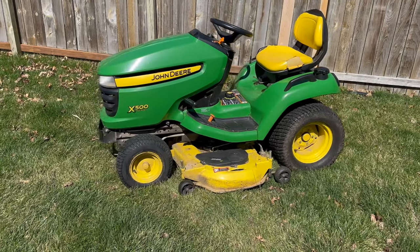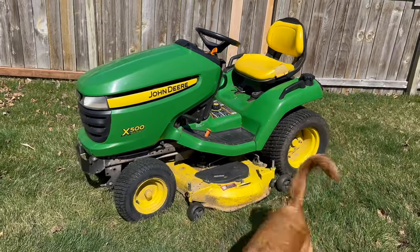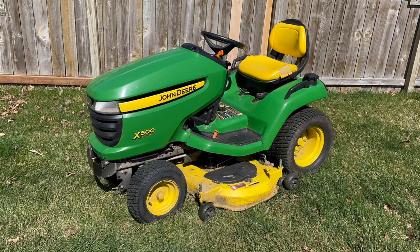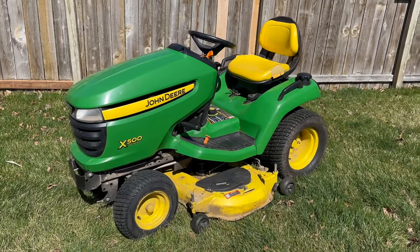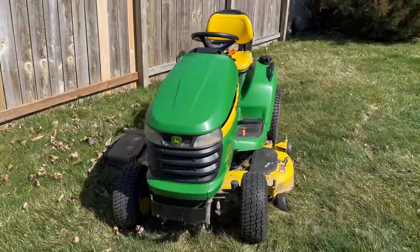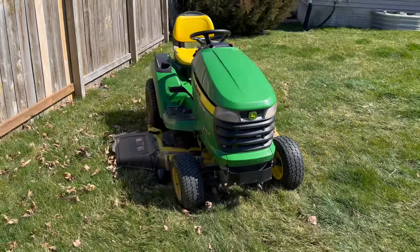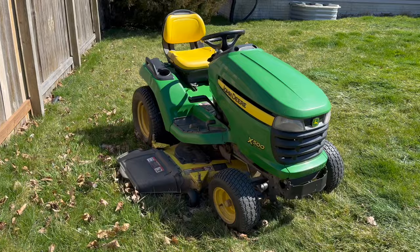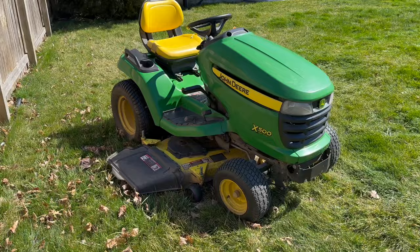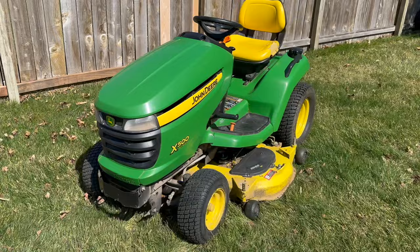I just picked up this X500 John Deere lawnmower — not even sure what year it is yet, but I'm going to be working on it. I bought it to resell, to flip, so I figured I'd make a video on what I'm going to do. If I was to guess, I'd say it's probably like a 2008. It only has 360-some hours on it, which is really low for the year.